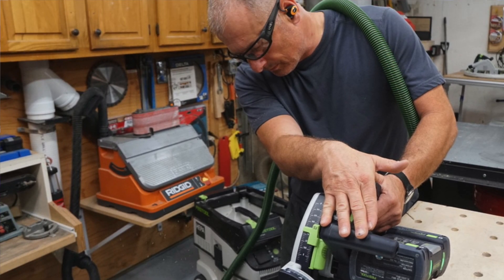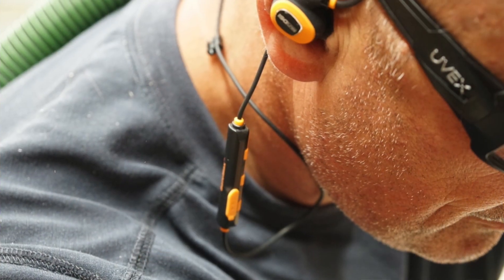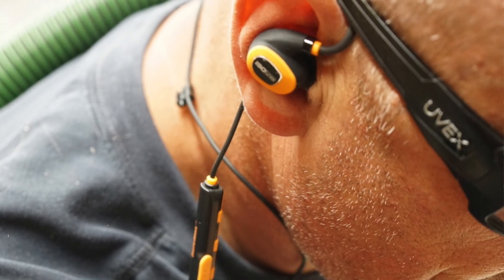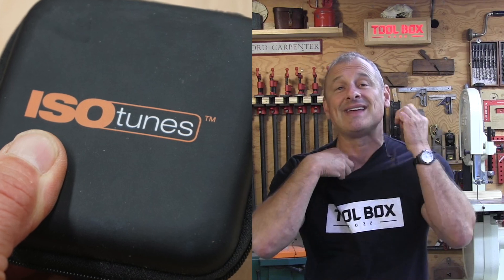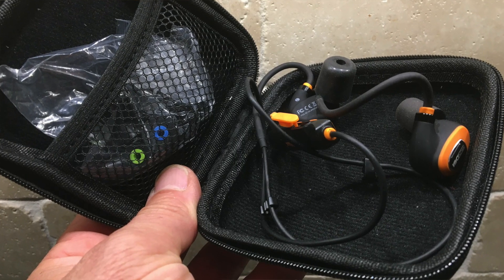What impressed me most is probably the quality of the speakers — it sounds great, super clear. My theory about the wired model not losing them has so far proven true. When not using them I just pop them out of my ears and tuck them into the crew neck of my t-shirt, and I'm also pretty good at the end of the day about putting them back in the little squared zippered pouch they come with and placing it in my tool bag.